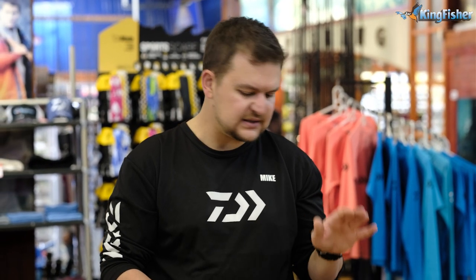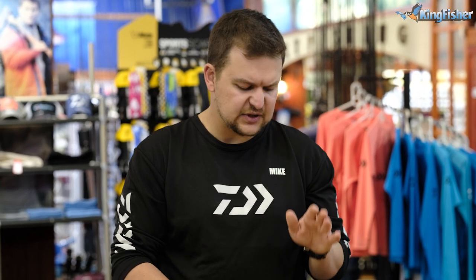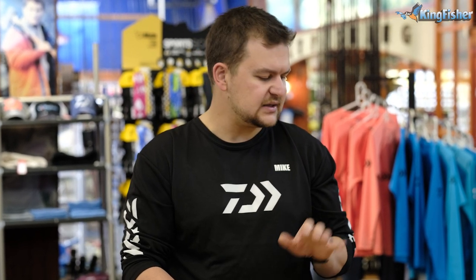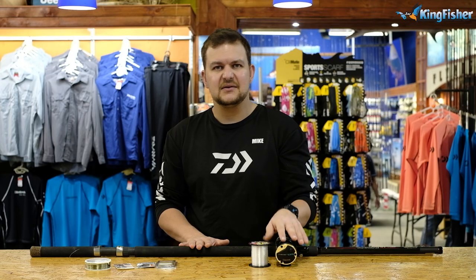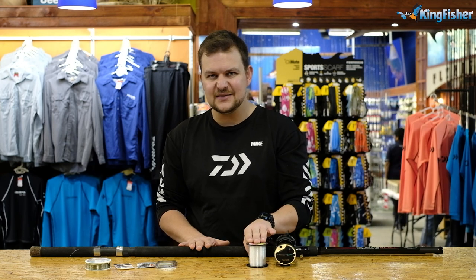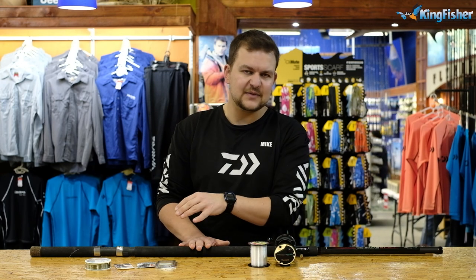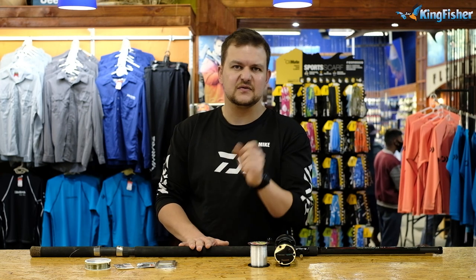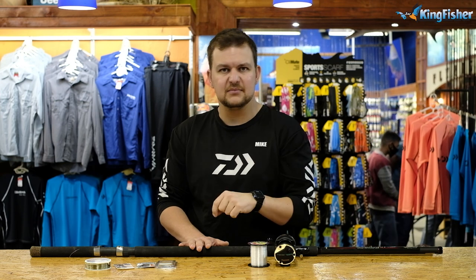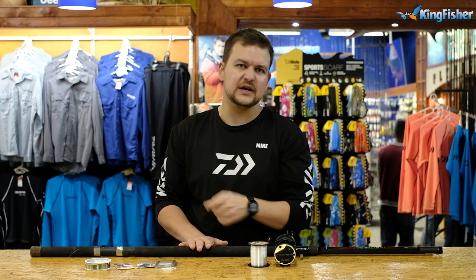So, the Daiwa Coastline 12 foot 6 light — it's a three-piece rod, all graphite, with a Poseidon winch seat. The components aren't at the top end of the spectrum, so we're not talking Fuji K-series guides, which keeps the price down and makes it a much more affordable setup. You've got the Daiwa Sea Line 30, Kingfisher Giant Abrasion 20 pound, Maxima Leader at 25 pound (or 30 if you prefer), Japanese Power Swivel Combis, Mustard Ring Tuno Hooks, and Korda Anti-Tangles.